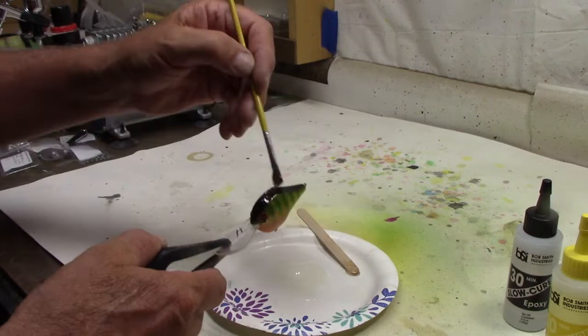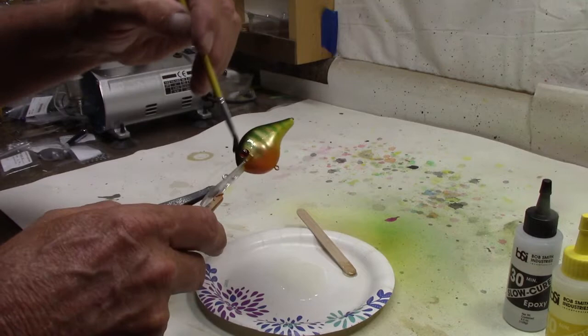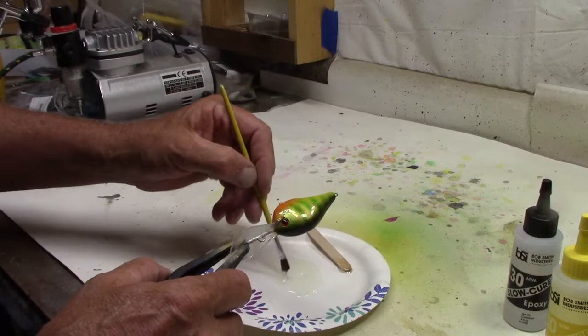Normally I buy 20 or 30 cheap brushes at Walmart for a couple bucks and call it good — it works out. We're going to hang it up so the epoxy is going to level itself out as it dries, so we don't have to worry about brushstrokes or any of that. That way you can get by with a cheaper brush.